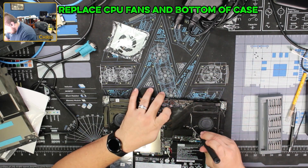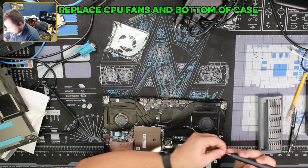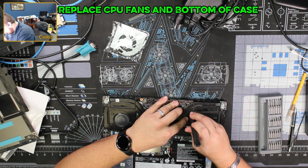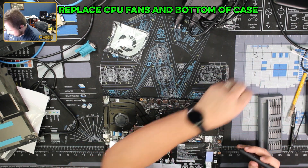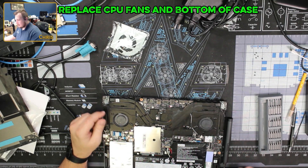I'm not able to get this apart or get down to the fan without having to pull this tape off, which would be very useful. Nope — taking the CPU off.